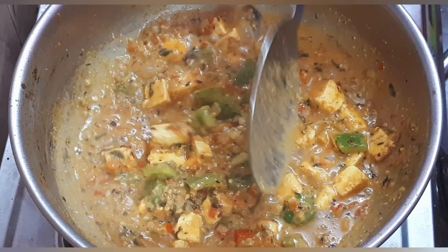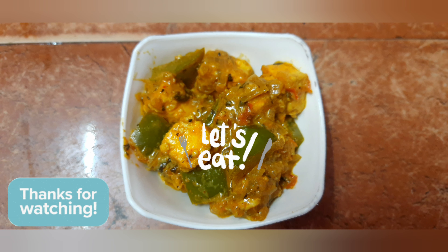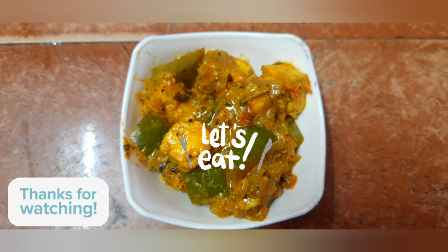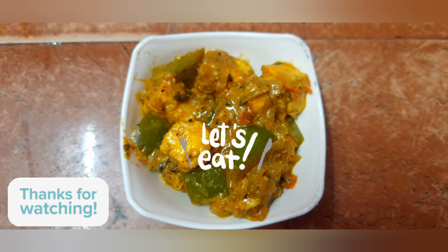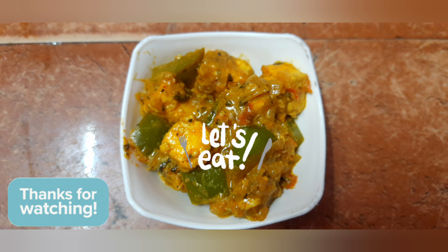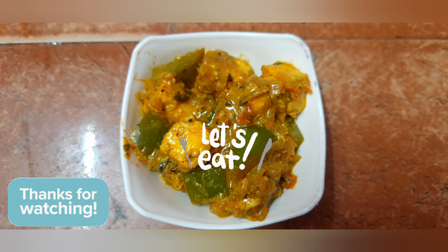Let's transfer it to the bowl. Let's see how it's done. You can add some fresh cream, kasuri methi, and spices in the bowl. There are a lot of spices. Let's try it. Thanks!